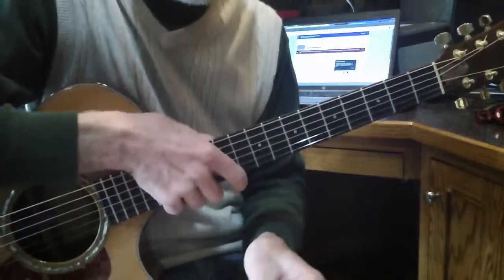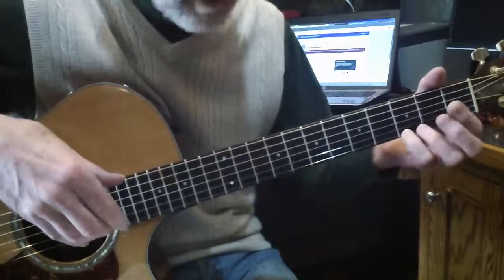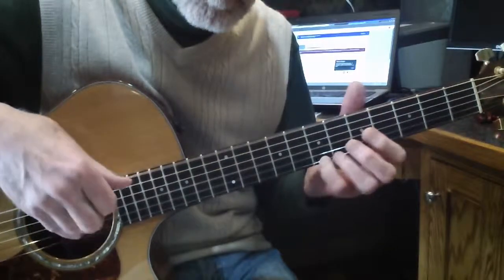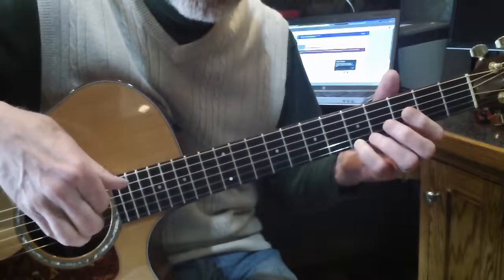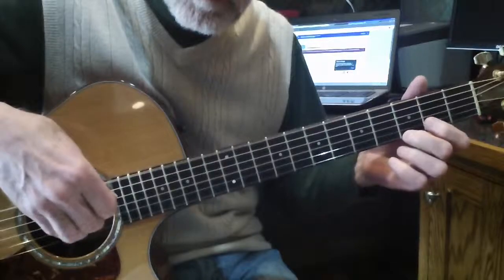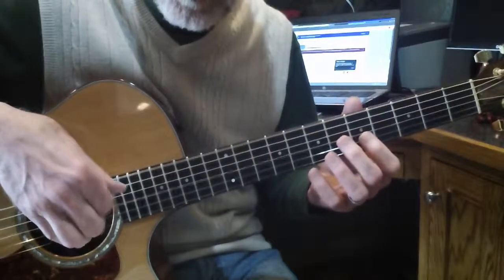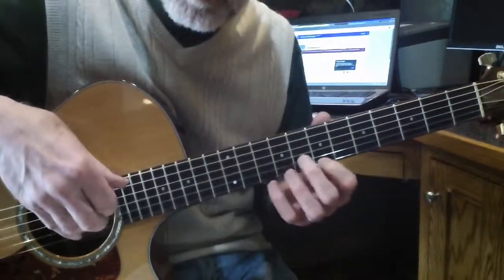Here we go from the top. The G — I use my little finger here — slide it up to the 7th fret, and then slide it down. Then second finger on the 3rd fret, first finger on the 2nd fret, open. First finger now way up on the 3rd fret, slide to the 7th fret on your first finger.